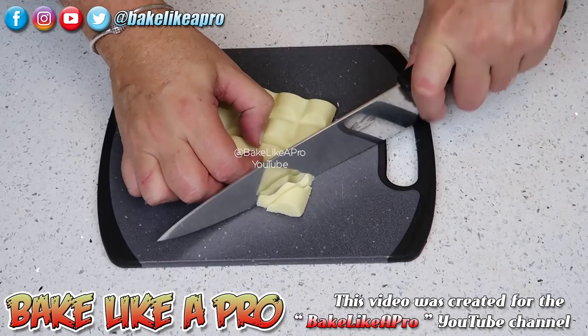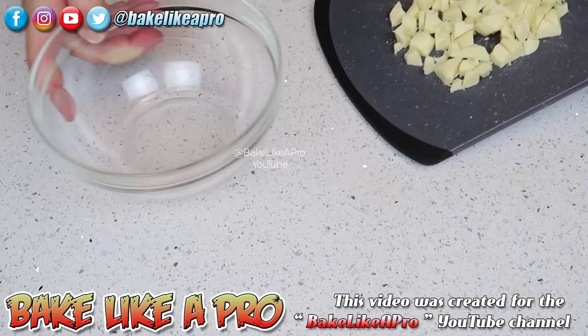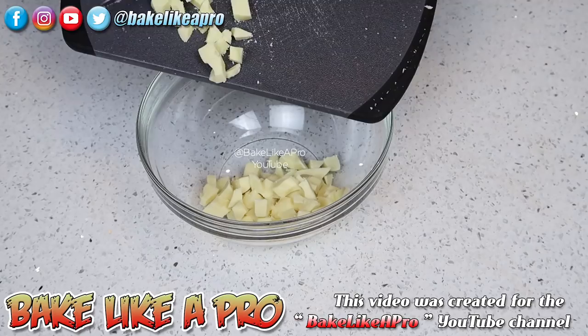For my first step, I'm just going to start cutting up all of my white chocolate, and then I'll get it all into a heatproof glass bowl.